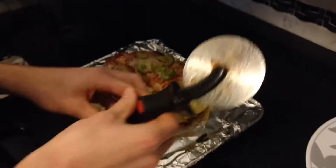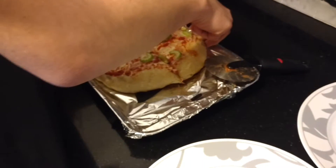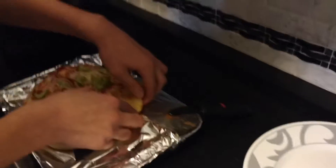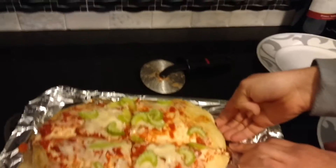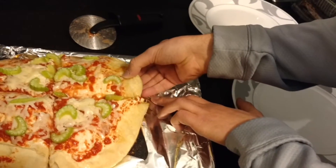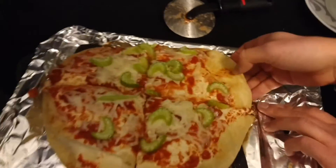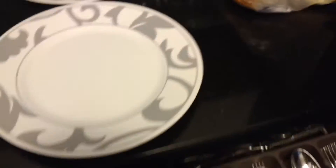I think I'm just gonna cut it into four slices. Hey Antonio, which piece do you want? That one? Okay. I think it's stuck — no it's not. Oh my god, it's burnt to the tinfoil! It's literally burnt to the tinfoil. It broke! Give me the knife — fork, whatever. Hold this.